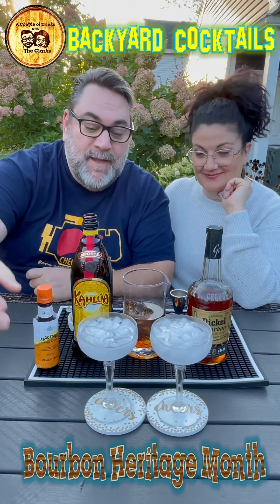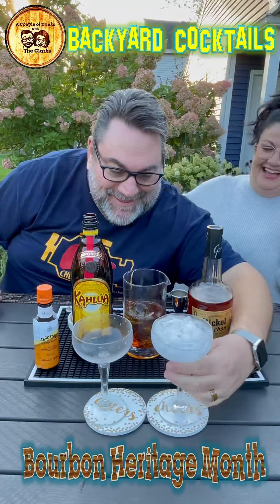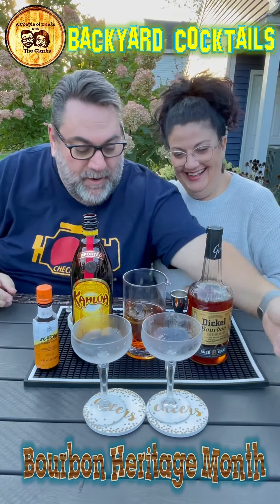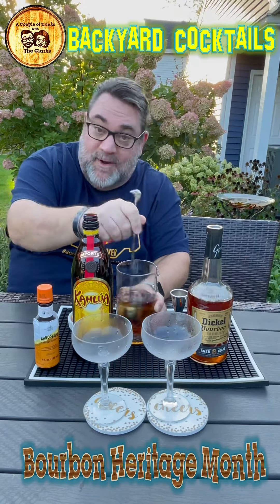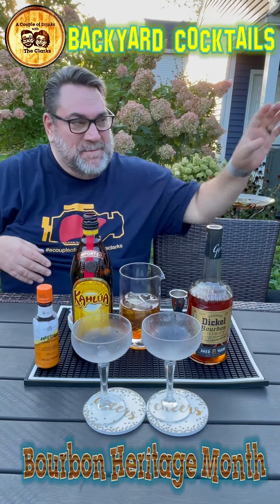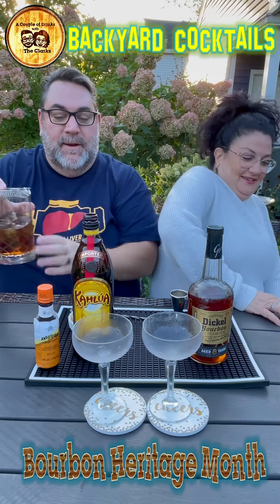So then we take these and go. Oh, where'd you put the strainer? I'll be back. All right, here is the strainer.